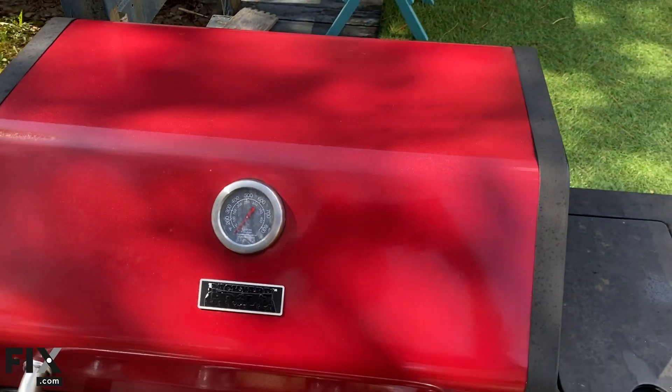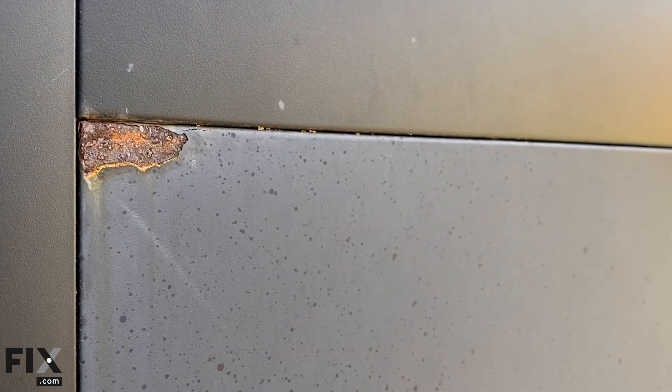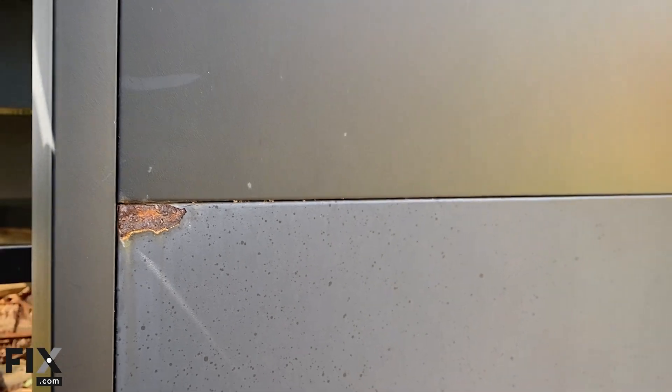First, inspect the exterior of the grill for any signs of wear or corrosion. Look for rust or peeling paint, as these can indicate potential issues.